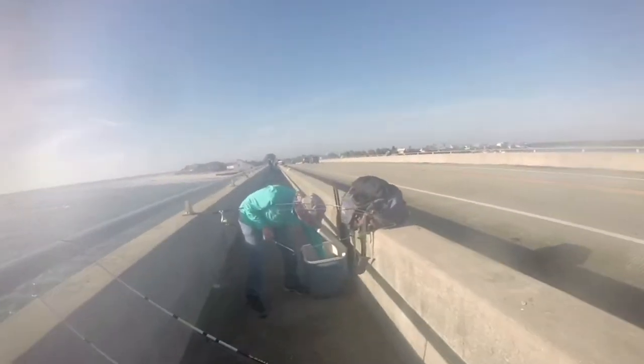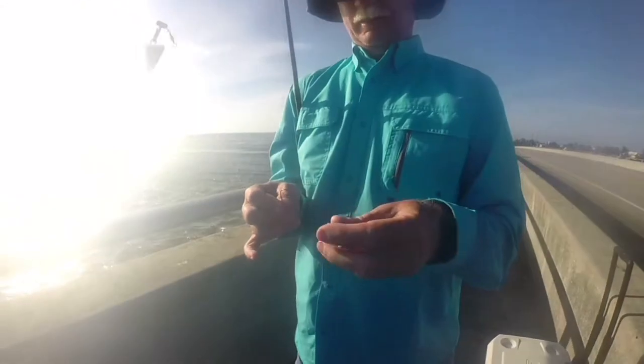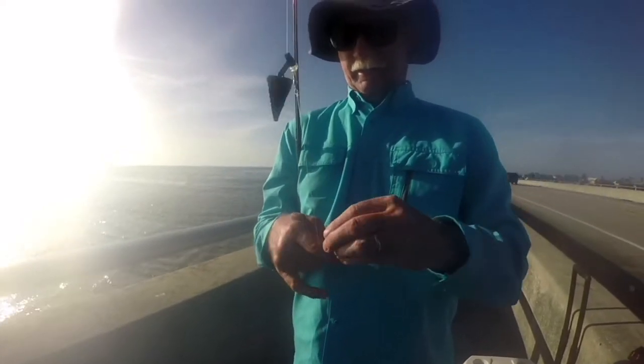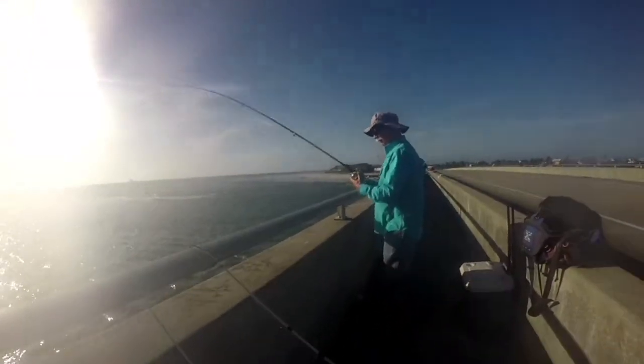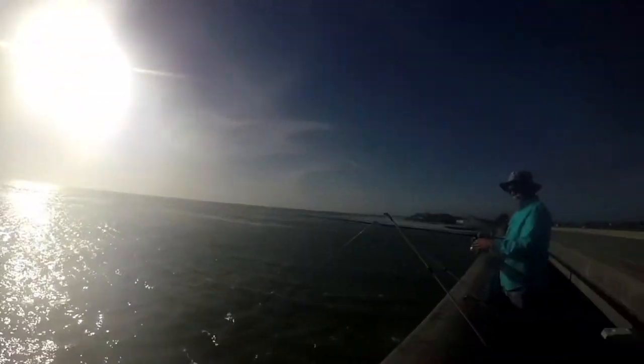Here's Tim. What are you using today, Tim? Live sand fleas. He has a very similar setup — he's going to put it out and work with the current. So when you're coming here, it's good to read the tides.